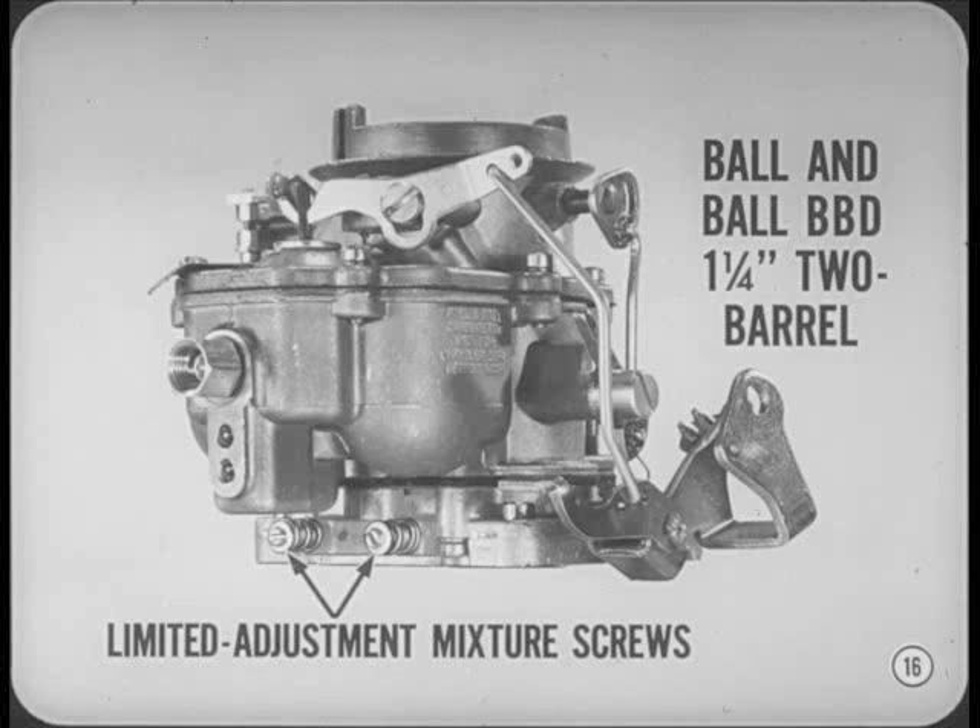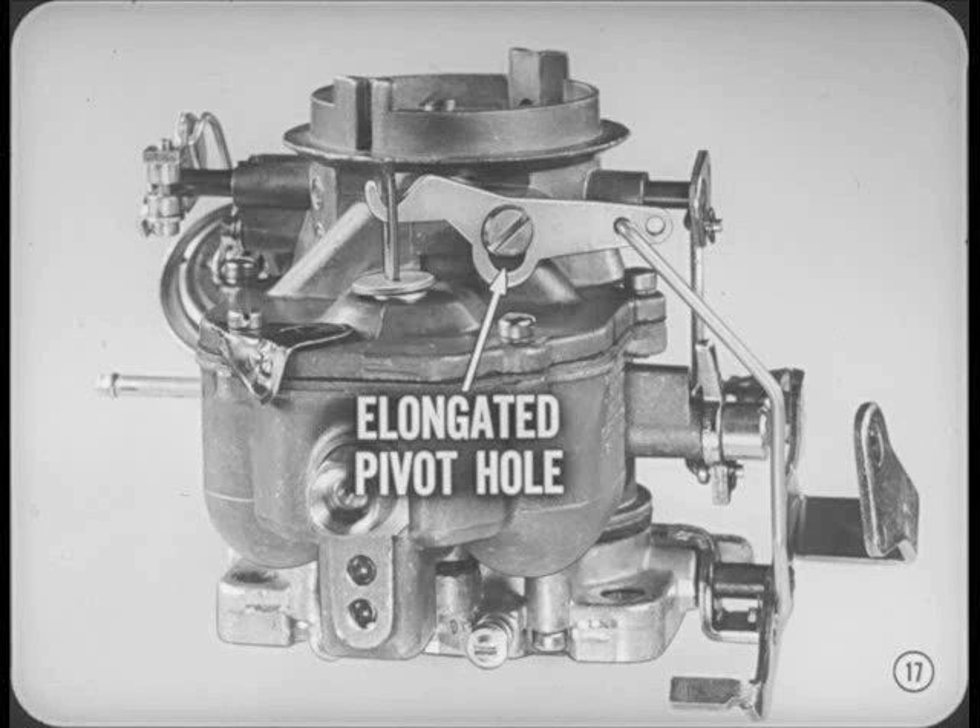Limited adjustment idle mixture screws are used on the Ball & Ball BBD one-and-a-quarter inch two-barrel carburetor for the 273 and 318 cubic inch V8s. As in the BBS model, the mixture screws are not removable and should not be forced against the stops. The accelerating pump lever on this carburetor now has an elongated pivot hole to let you floorboard the gas pedal abruptly without overloading the accelerating pump linkage.